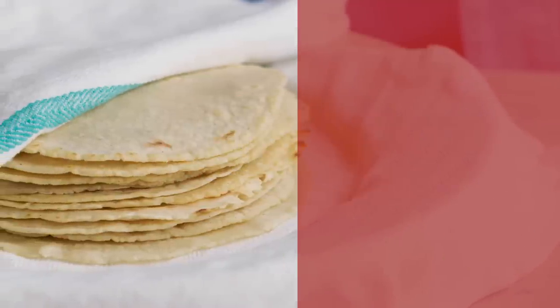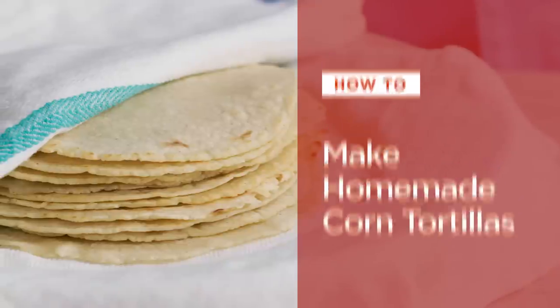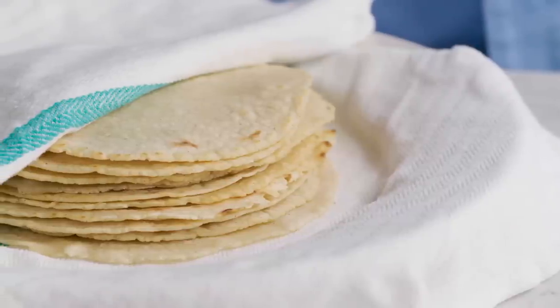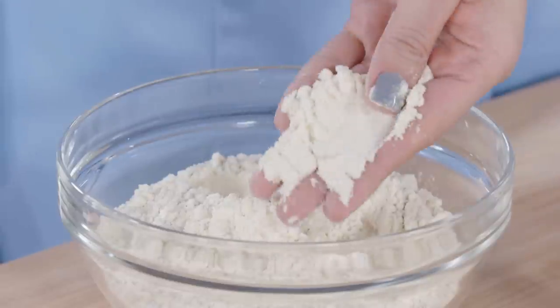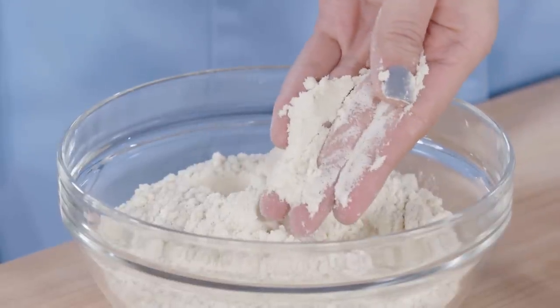Hi, I'm Lan Lam and today I'm going to teach you how to make amazing homemade corn tortillas. We're gonna start with masa harina. There's no subbing here — you can't use cornmeal. Corn tortillas rely on masa harina for their flavor.